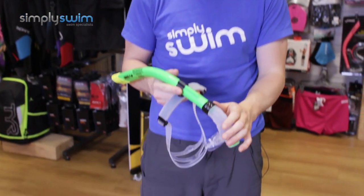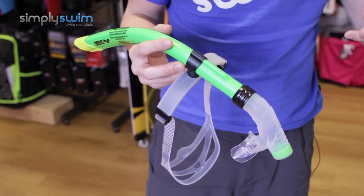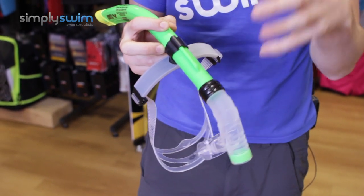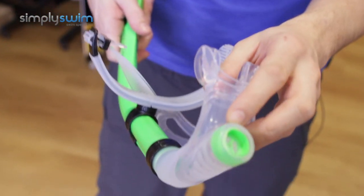Hey guys and welcome to Simply Swim. Today we're going to be taking a look at the Arena swim snorkel. This snorkel is designed to improve your technique — because of the style of it, it draws focus towards your stroke, so rather than focusing on your breathing, you can focus on the stroke that you're doing.